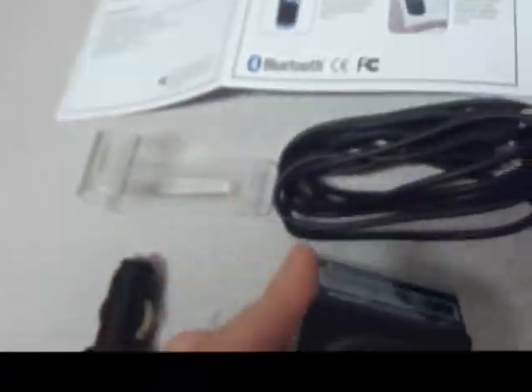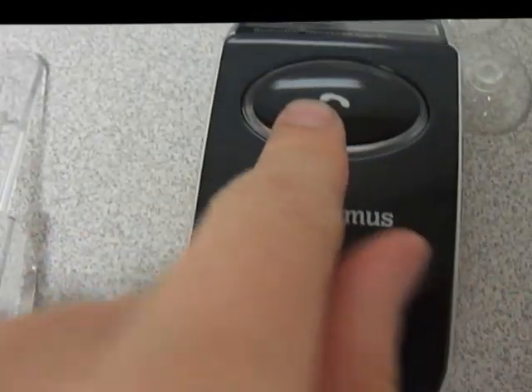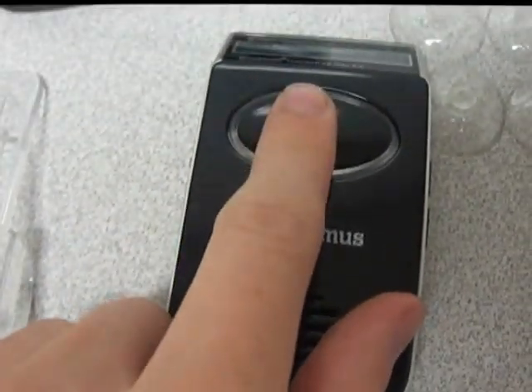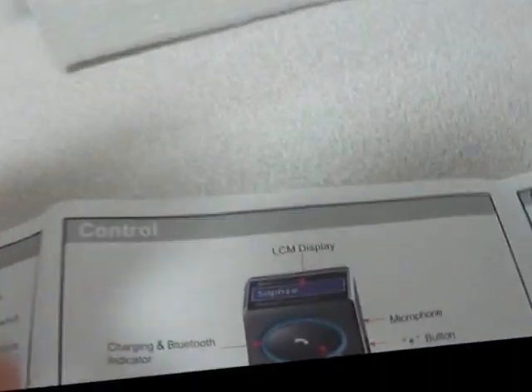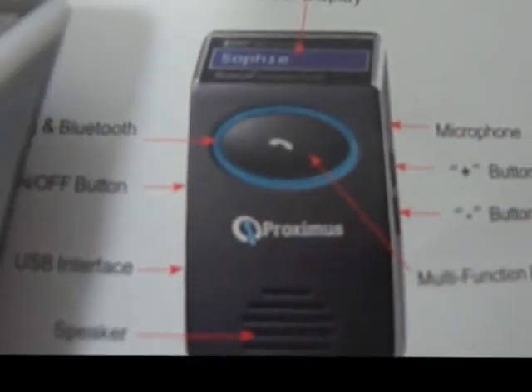You connect it wirelessly to your cellular device and push the call button to answer telephone calls. There's an on-off switch on the side as well as a mini USB port, volume control, and a microphone on the right side. On the top you can see the LCD readout that is meant to tell you who is calling you, as depicted in the user manual.